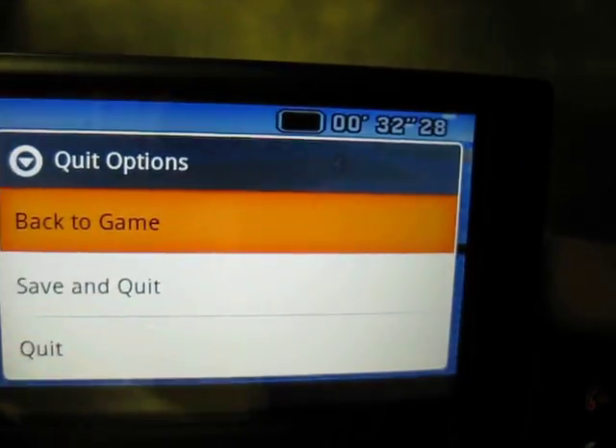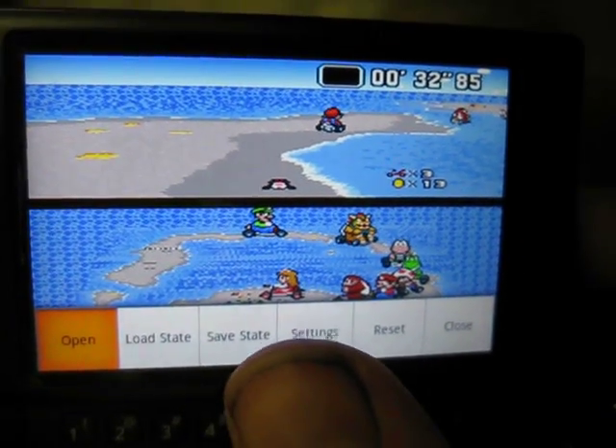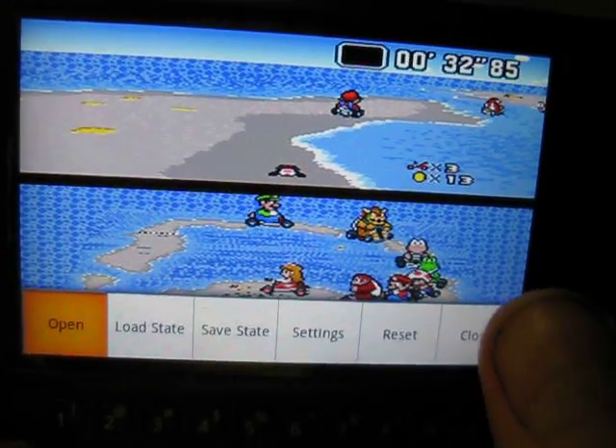You can hit back and that way you can quit and save if you want, or just hit back and go back to the game. If you hit menu you have save — if you want to save the game — or if you already have a game saved you can hit load and go back to where you saved it. You can also go to settings, reset, or close. I'm going to hit close.